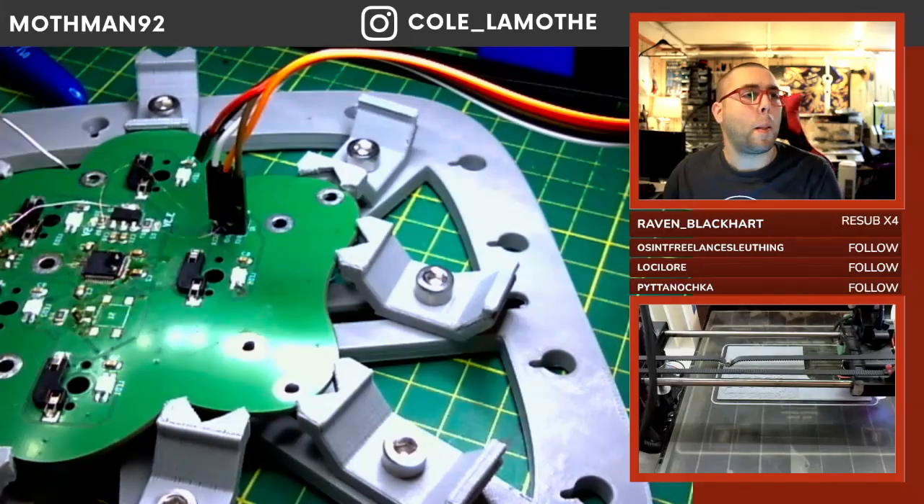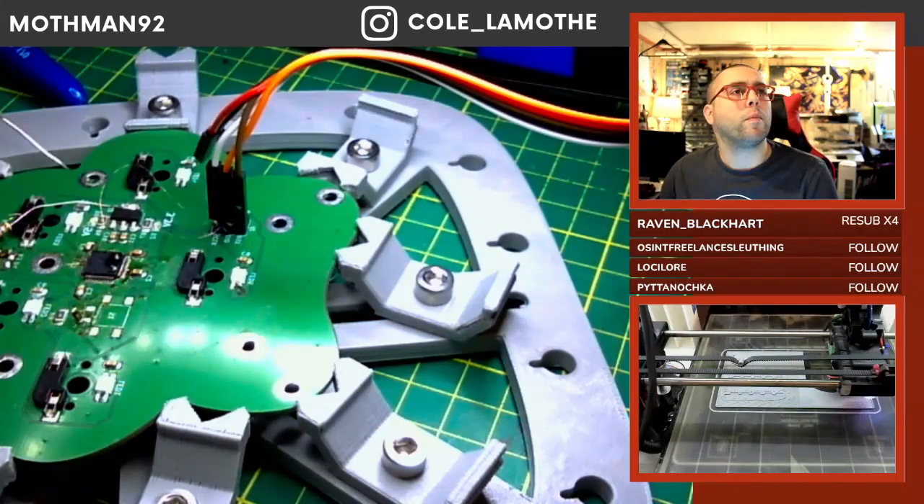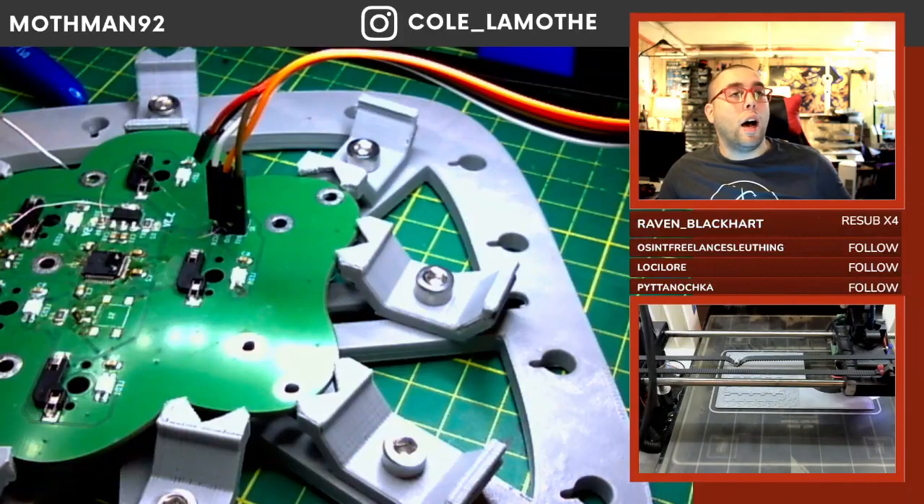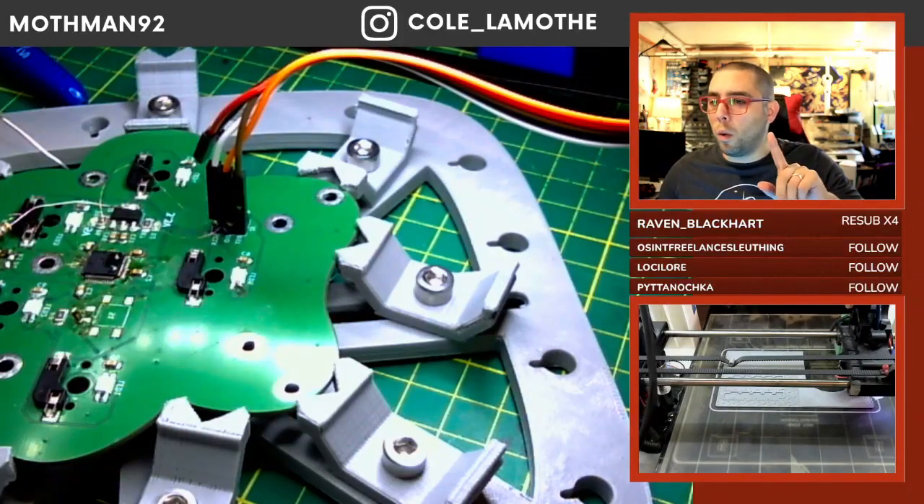I have a question: I want to design a laser file for a box and don't know where to start. Hold please.